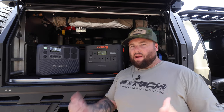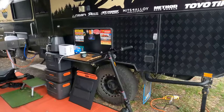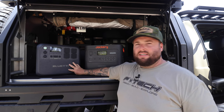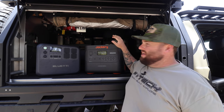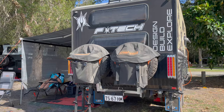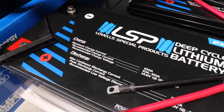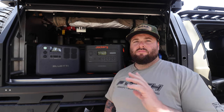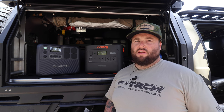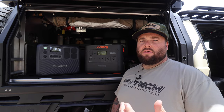So will these larger power pack units run your caravan? I spent the last couple of weeks out caravanning over Christmas and New Year's and took these two units with me to see if I could power my van completely off-grid. I've got the Bluetti AC200L and the Jackery 2000+. These are expandable — you can add more batteries and join them together with a cable.